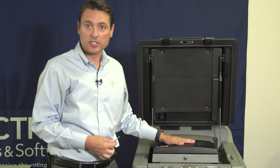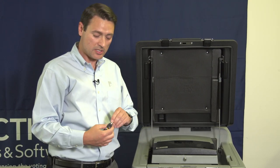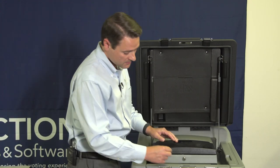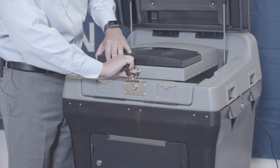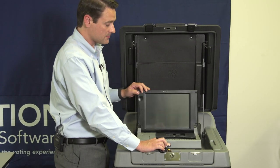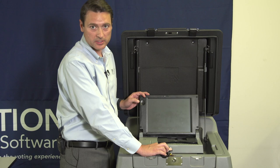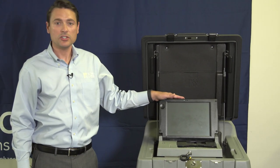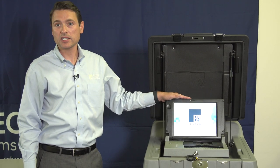Next, we're going to open the screen. To open the screen, take your black and silver barrel key, unlock the screen, and simply lift the screen. When the screen is lifted, you will hear the unit automatically power on.